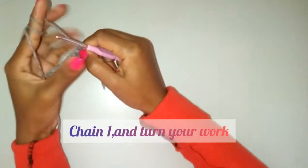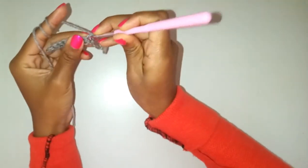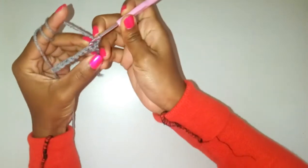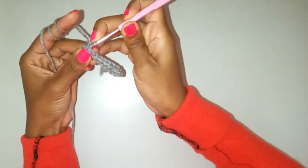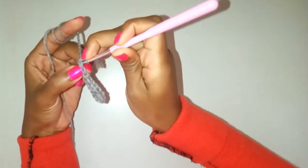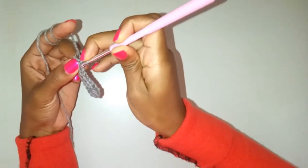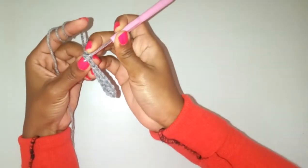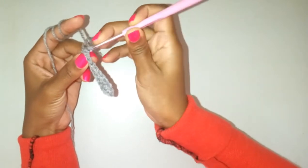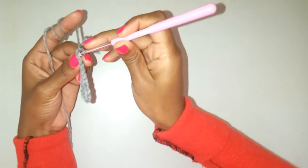After you turn, you are going to be going into the stitches in row one. You'll notice that when you hold the row upwards, you'll see small V-shapes on top of those stitches. We shall be going through both of them — don't go through just one, because if you go through one you'll be doing a different stitch, so go through both of them.